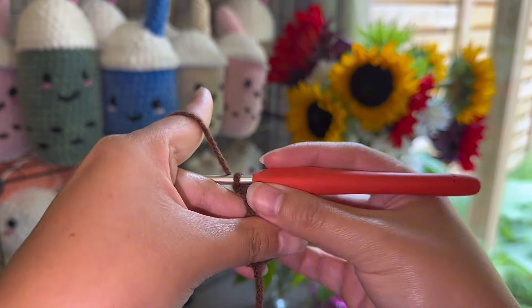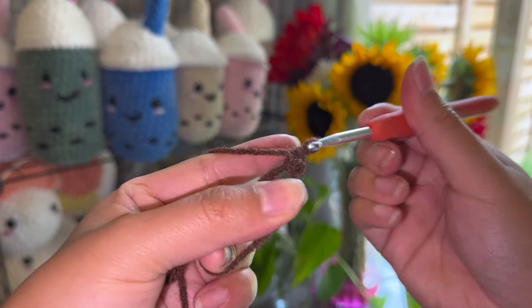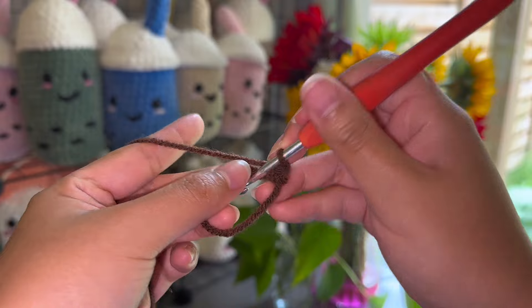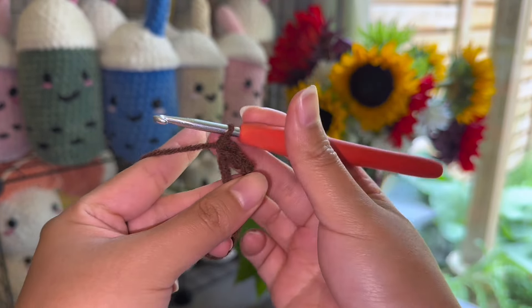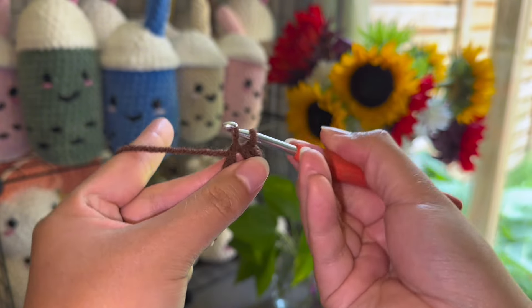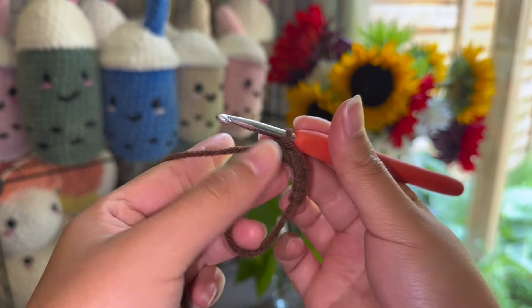There you have your magic circle. Now for the first row we're going to make six single crochets inside this magic circle. To do a single crochet you just yarn over, you have two loops, and then you yarn over again and pull through both loops. You're going to make six of these before you tighten the magic circle.